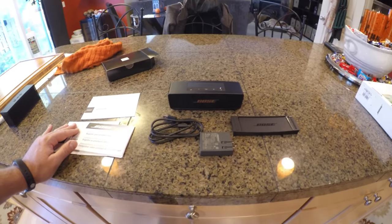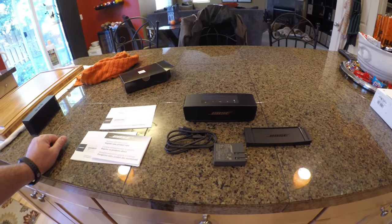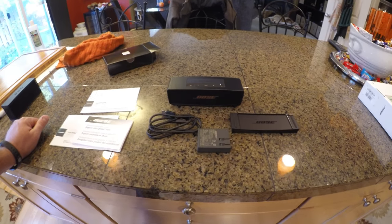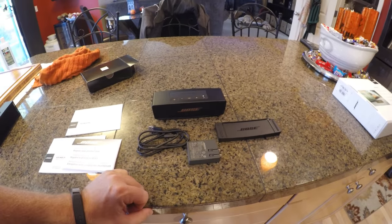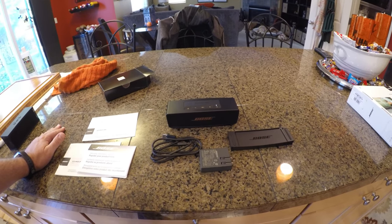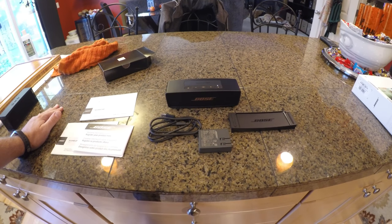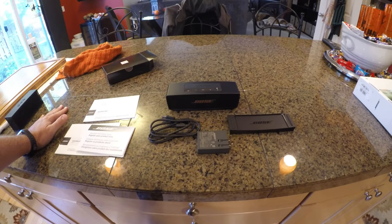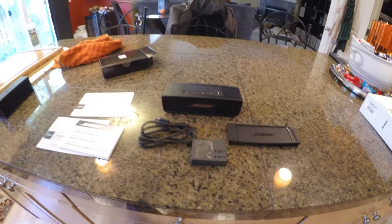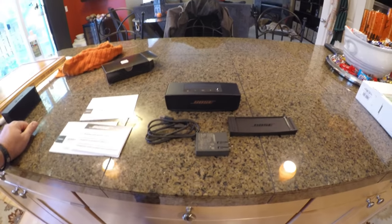Some people may be asking: I could spend under $50 on a Bluetooth device compared to $150 — what's the difference? Well, in my opinion, the difference is the sound quality. This device right here has very good bass reproduction, and the sound quality is a lot better than my other many Bluetooth portable speakers priced around the $50 range or under. You can definitely tell a difference in the audio quality between the two.